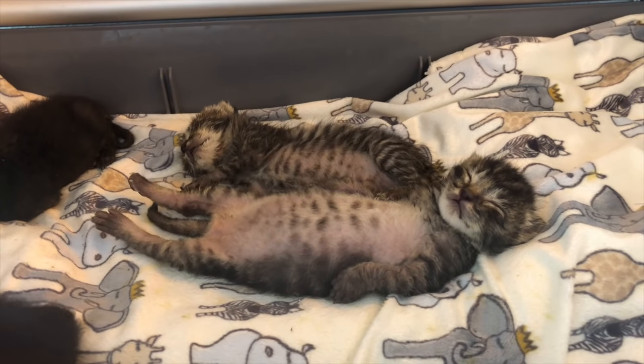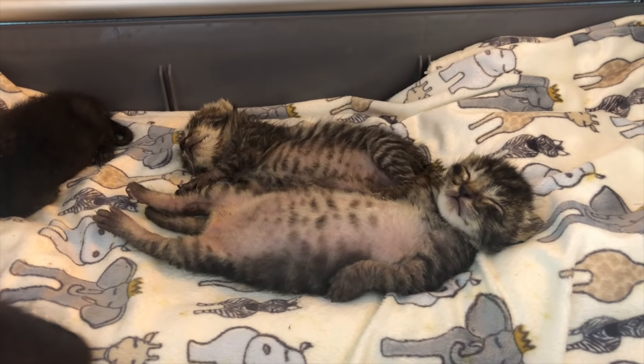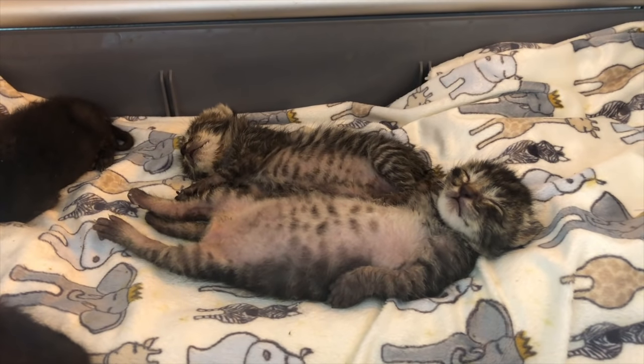And that is a quick two-minute overview on orphaned kitten care. You can learn a whole lot more at kittenlady.org.